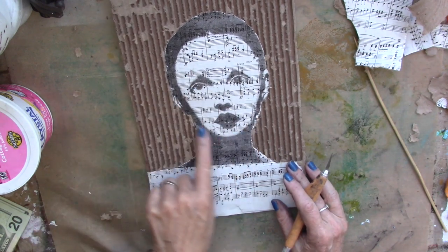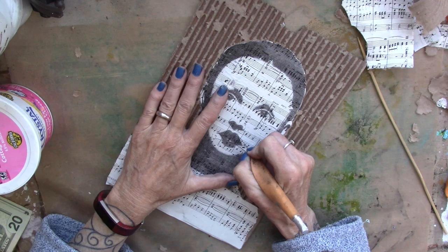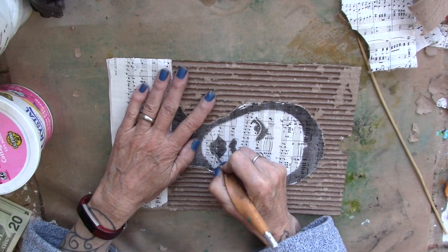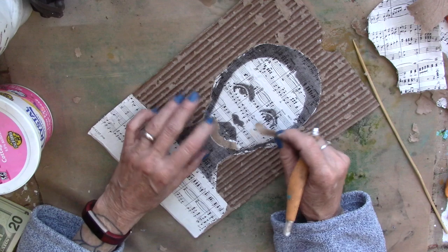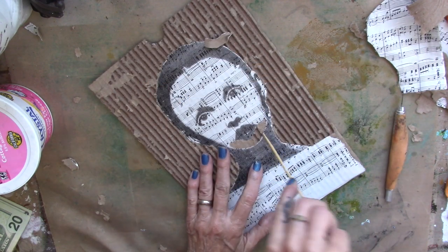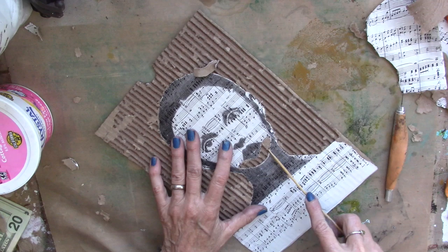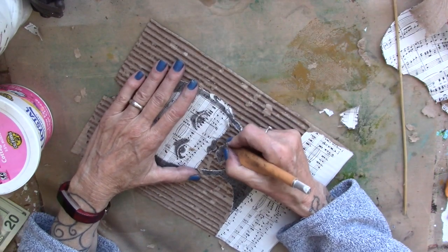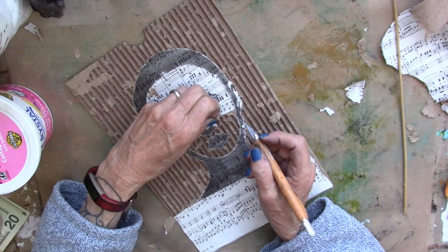Deep breath because I want to take her face out of there too, so we're going to see how that goes. Here we go. Not bad. I'm going to continue on, so I'm just doing it in little chunks, cutting out some of her features, and then removing the cardboard and the music paper. So far, so good.